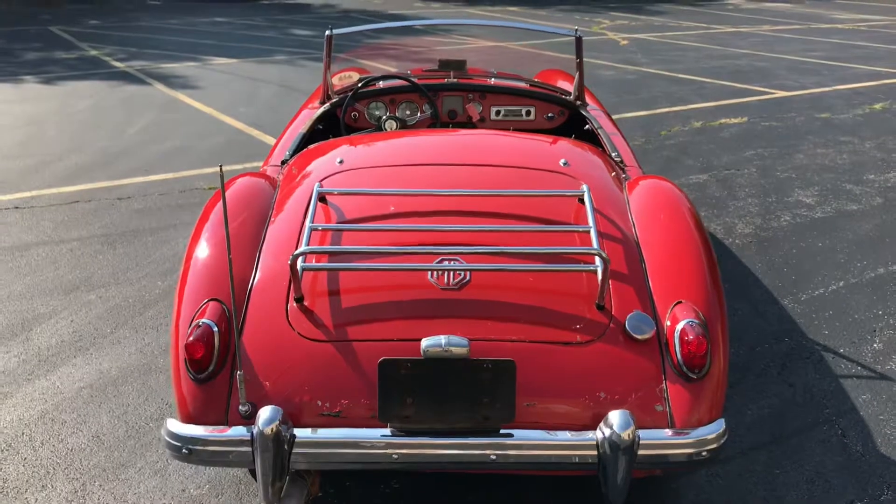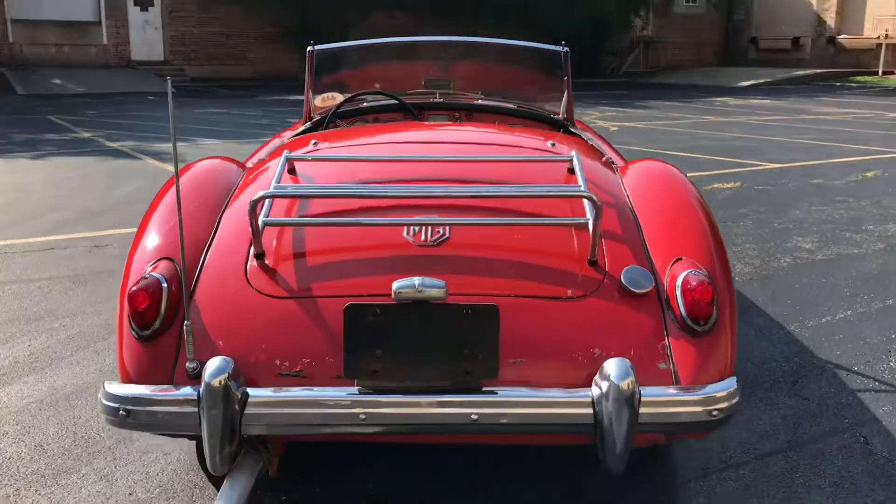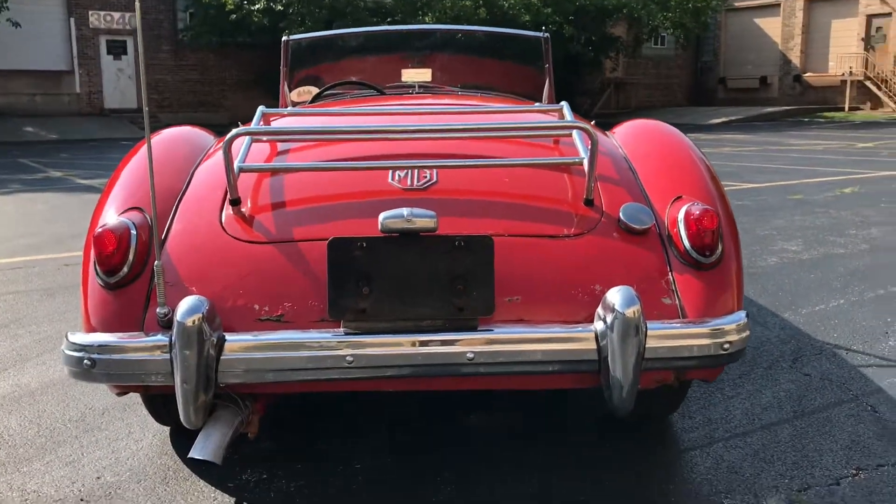The glass and light lenses are all clear and crack-free. The signals, headlights, fogs — all that stuff is all functional.